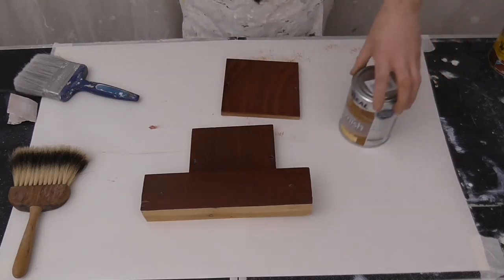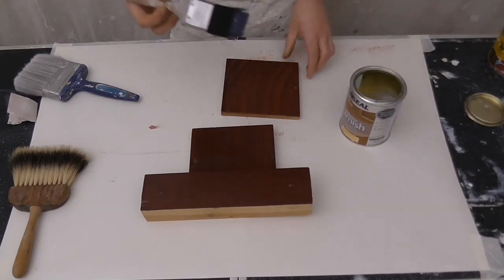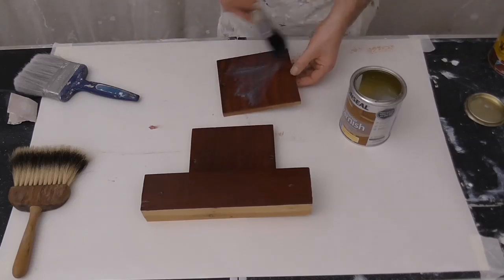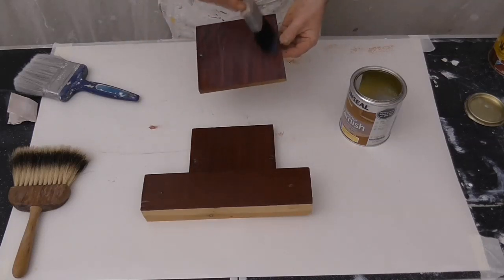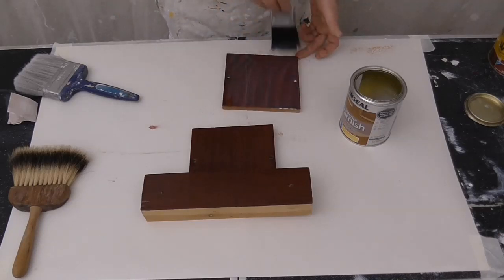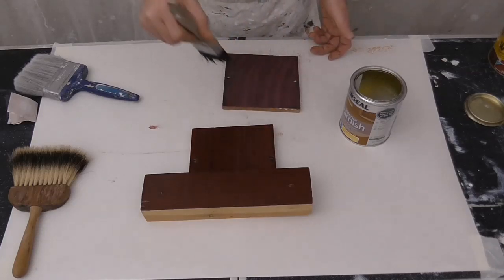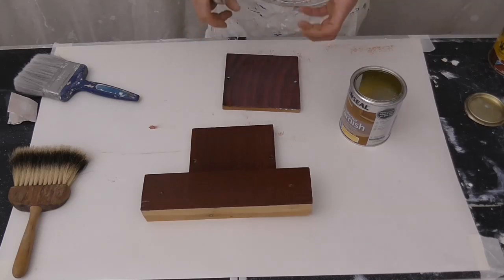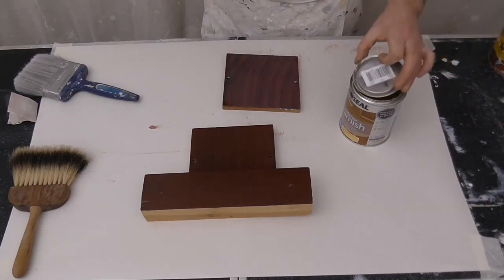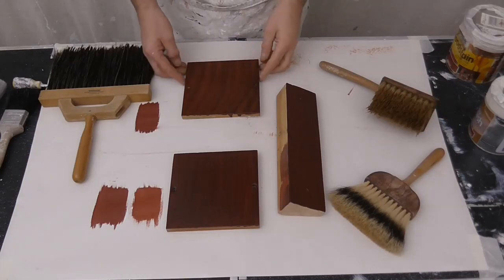Now I've got some clear varnish. This is water-based, non-yellowing. Just coat this up - it goes on quite milky to begin with but will dry clear. Usually you would get two to three coats of varnish just to make sure it's fully coated, and the thickness of the varnish will just give it more protection. Two coats of clear varnish on that - that's dry, that's looking okay.